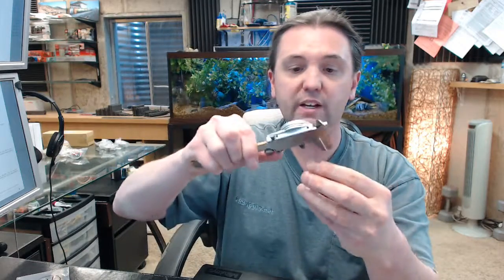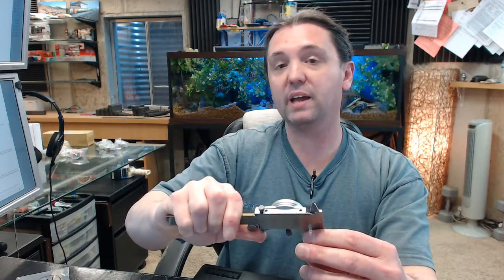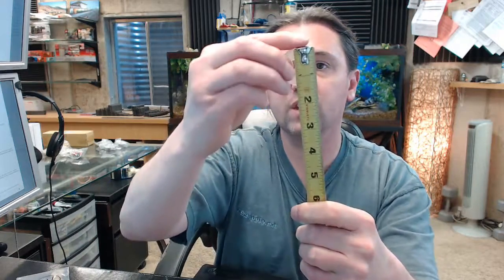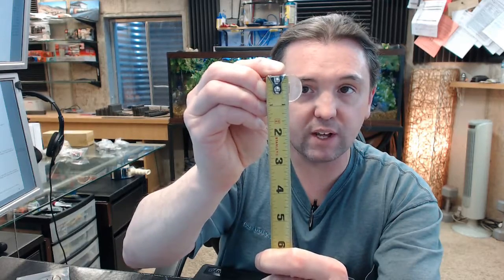To give you an idea of the dimensions: the thickness of the item is .094 inches, the overall length is about 1 and 5/16ths inches, and the overall width is 7/8ths of an inch.